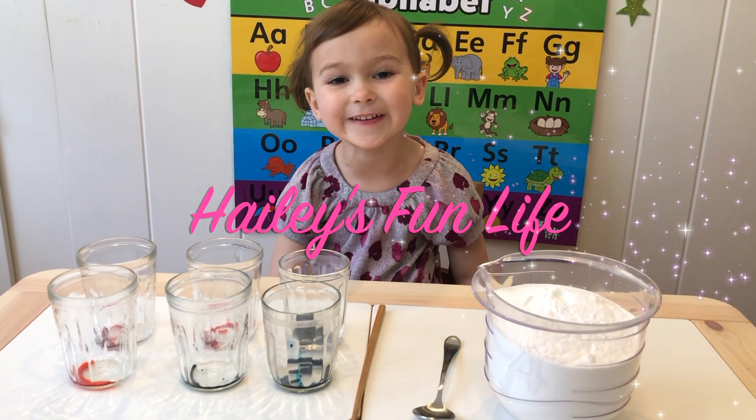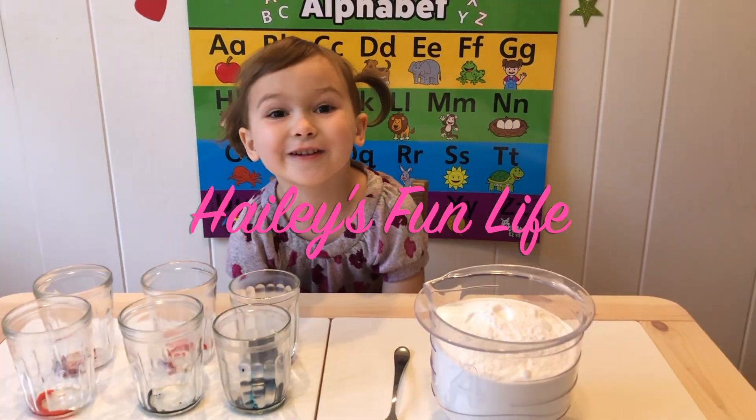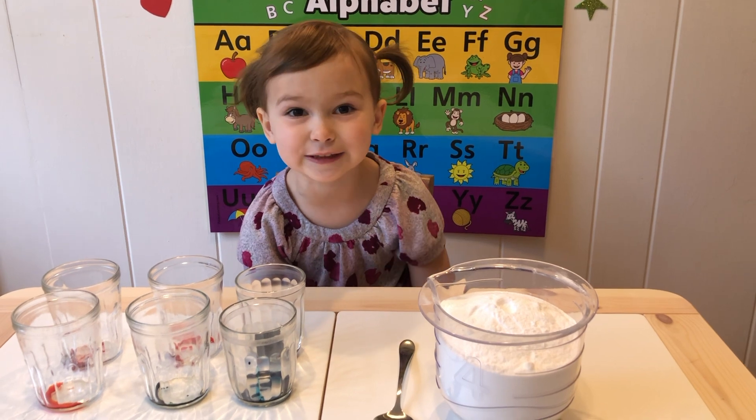Welcome to Haley's Fun Life! Today we're going to do three science experiments.